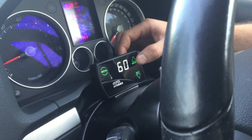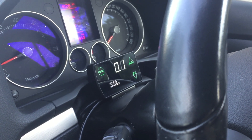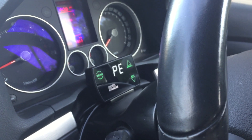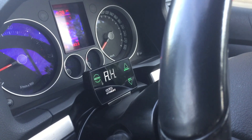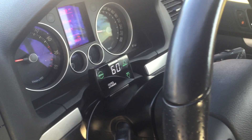Usually you'd not increase it this much at a time, but we're pretty safe because we've already set our over boost at 18.5 psi, so that's a safety that won't let the turbo over boost. Normally you'd just do it incrementally. Now we're doing another run to record the peak boost at a duty cycle of 60.